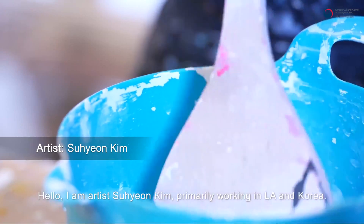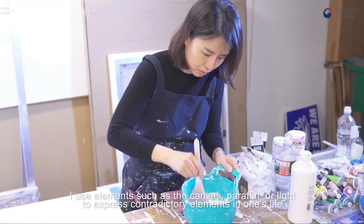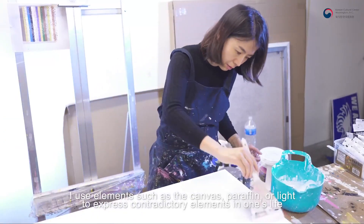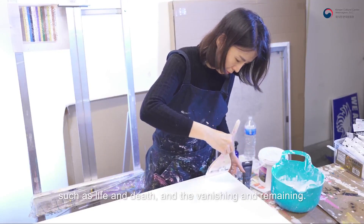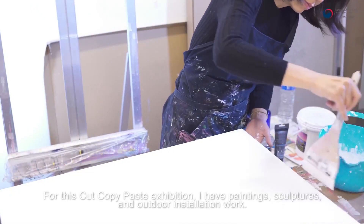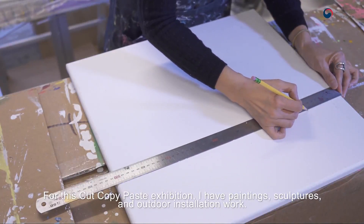안녕하세요. 저는 LA와 한국에서 작품 활동을 하고 있는 김서연입니다. 저는 캔버스나 파라핀, 빛 등의 물질을 통해 사라지는 것과 남겨지는 것, 삶과 죽음과 같이 삶의 모순된 부분들을 이야기하고 있습니다. Cut, Copy, Paste 전시에서는 Painting, 조각, 야외 정원의 설치 작품으로 참여하였습니다.